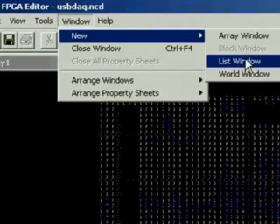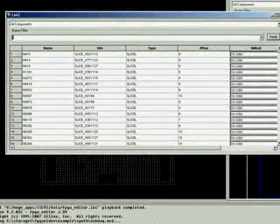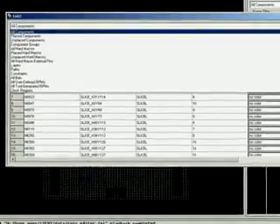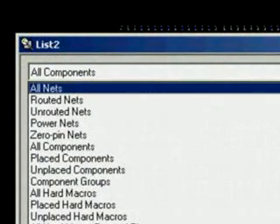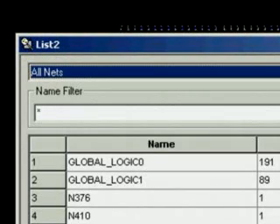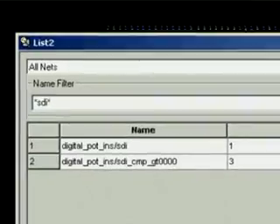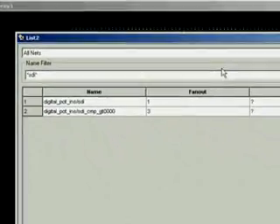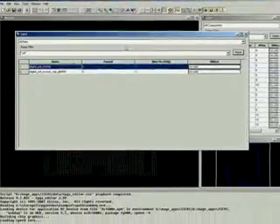We begin with getting another list box. We are going to use this one for finding the net we want to see, so I choose to watch all nets. Next I want to find a certain net, so I type a pattern which is typical to the net I'm looking for. There it is — done. This was just a preparation.